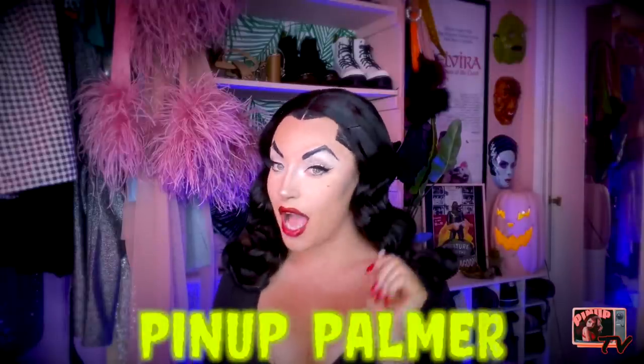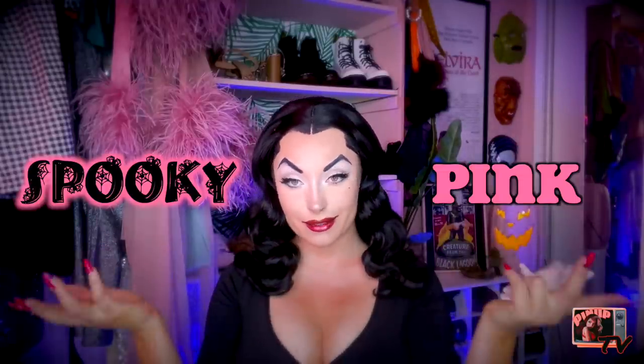Hi everybody! If you are new here, hello! I am Pinot Palmer and I like to keep everything pink and spooky. Today we're doing another spooky thing.